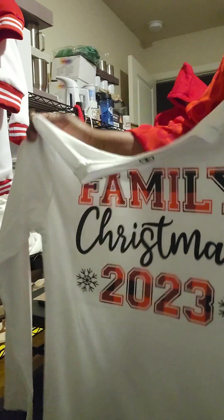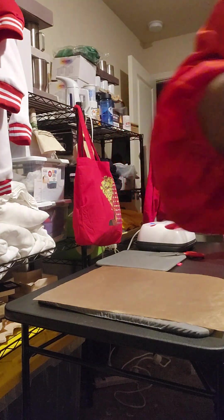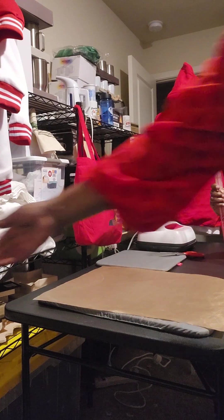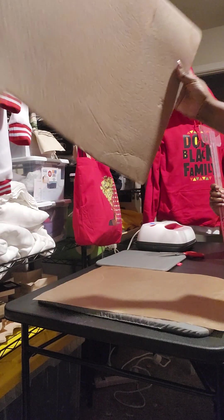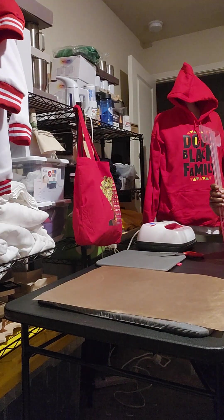It has to get to room temperature. If I can't touch it, it's not going to transfer properly. We're going to lay this to the side and come back. Now my husband is going to do the next one — some people might be a little more meticulous than I am. He's going to cut it first.